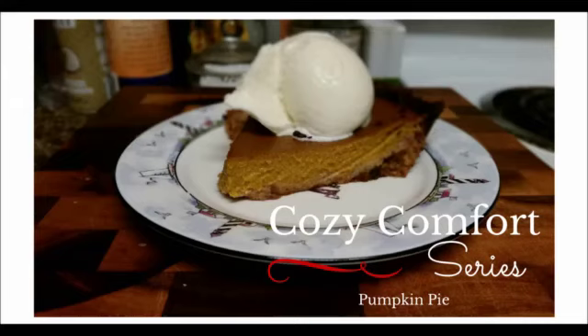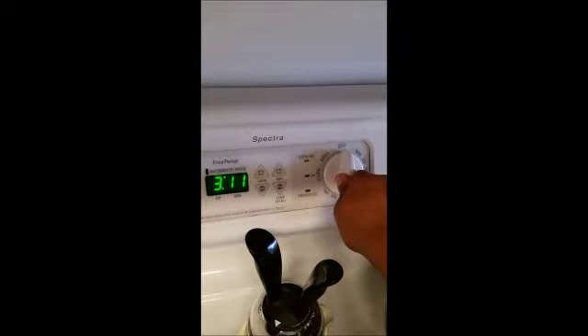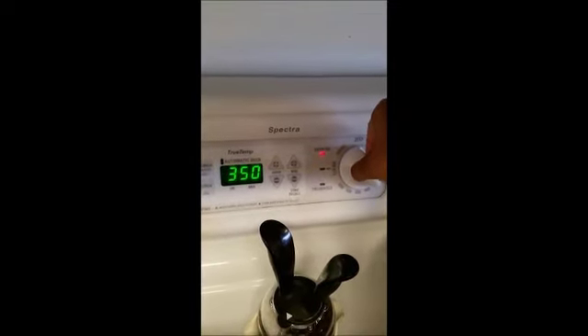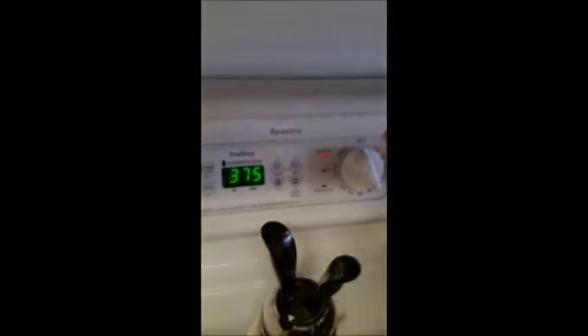Hey everybody, it's Joyce here with the Cozy Comfort Series. I want to thank you so much for taking the time out to join me on this. Today I'm going to show you how to make my delicious pumpkin pie recipe, which is lower in sugar and higher in good healthy fats. So we're going to set the oven at 375 degrees.